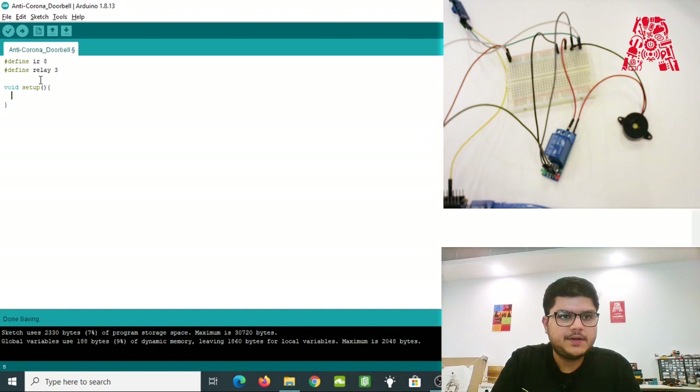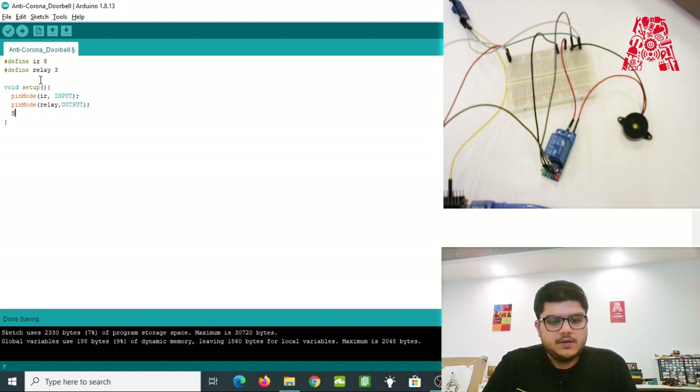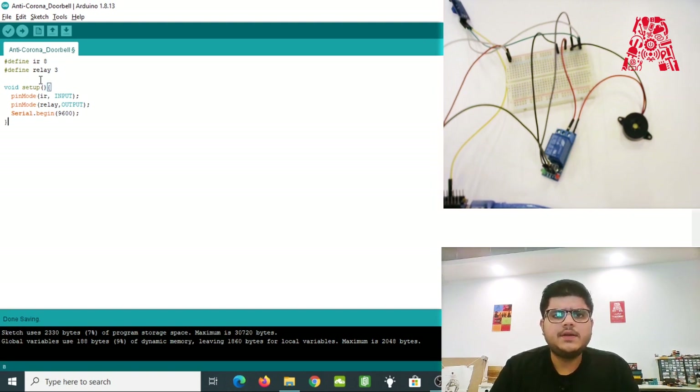Let's create the setup method. The setup method runs once when the code starts. Here we initialize the pin modes: the infrared sensor pin is going to receive input from the sensor, so its mode is INPUT. The relay pin is going to output — we get the input from the infrared sensor and based on its value, we send a signal to turn the relay on or off. So the pin mode for the relay is OUTPUT. We'll also begin the serial monitor so I can show you what's happening when we read from the infrared sensor.